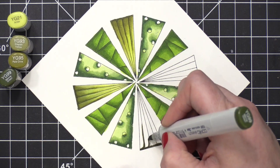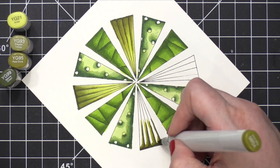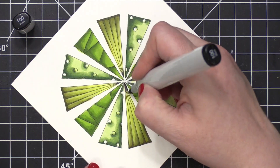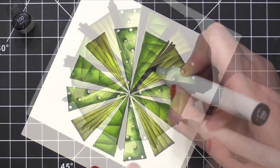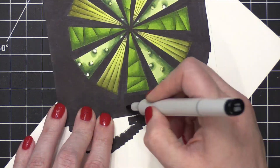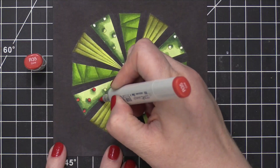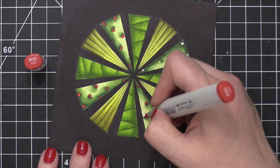For this last color combo, I actually started with the darker color YG99, added a little bit of YG95, blended it up with YG93, and then did a full wash of YG21 to finish off that tree. I then grabbed a 100 Black Copic marker and filled in all of the gaps around those trees. I really loved how dramatic that shading was on the trees and leaned into the drama by coloring the background black. I then grabbed R35 and colored the ornaments on the trees.